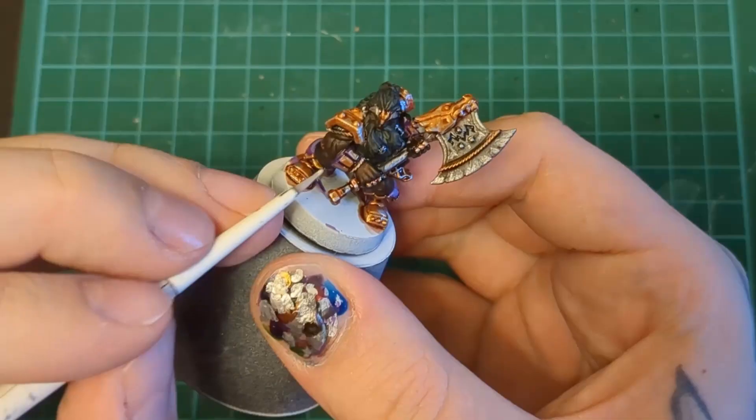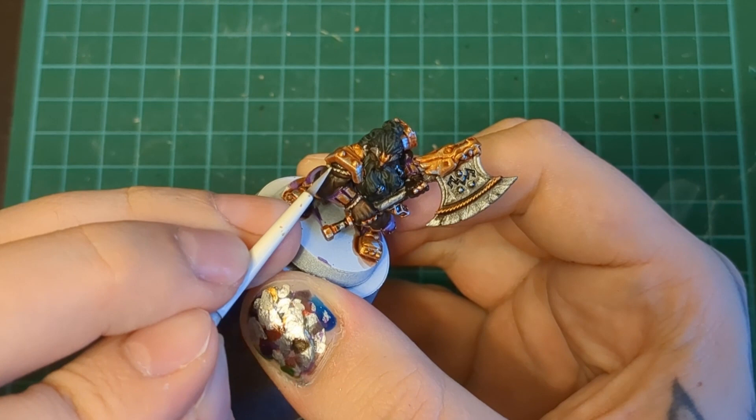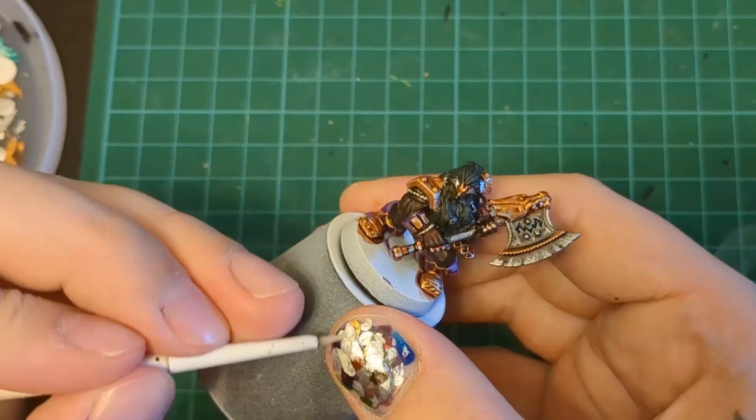Now we're back here with some Wraithbone, just cleaning up that rope. We're not going over it — we're just dotting in, bop bop bop. Dollar Store White one more time, bop bop bop. That rope is going to look textured as hell.